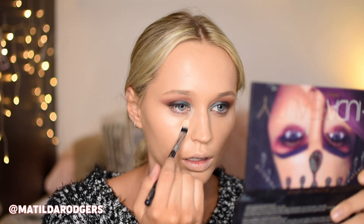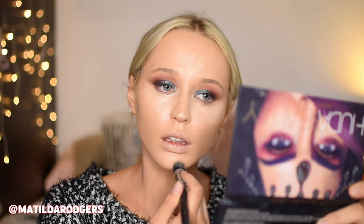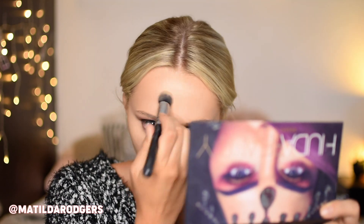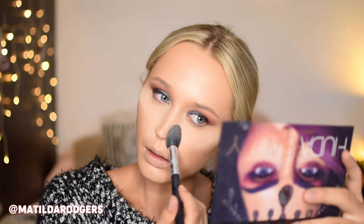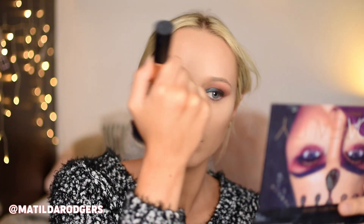For concealer I took my Maybelline Master Precise again and applied that to all the areas I usually highlight: under the eyes, chin, cupid's bow, nose, and forehead. Once that is all blended in, I'm taking my Laura Mercier powder and setting that down with a liberal amount. I don't like to do a full baking process on myself but I do apply a little bit of an excess amount, which I then brush away with my pressed face powder. I'm taking my Australis Fresh and Flawless and brushing that lightly all over my face.